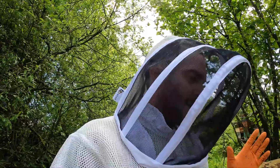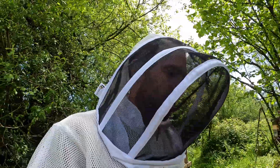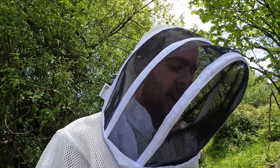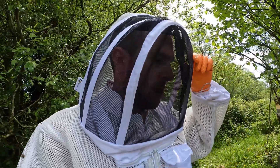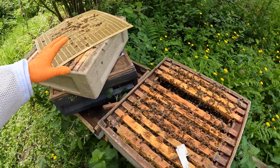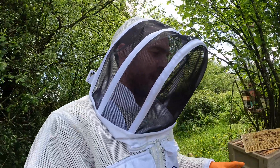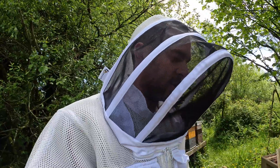They must have tried swarming when the weather was bad, so they couldn't get out. Lots of virgins were probably getting close to emerging and they maybe killed the queen off, or they tried to go. So things didn't go to plan and the bees ended up back in the box — we haven't lost any bees here. Whatever swarm came out of this hive can't have been very big, or the queen died in the cold weather and these bees came back.